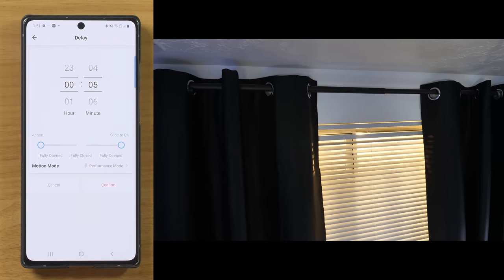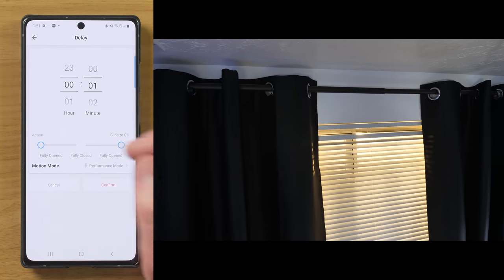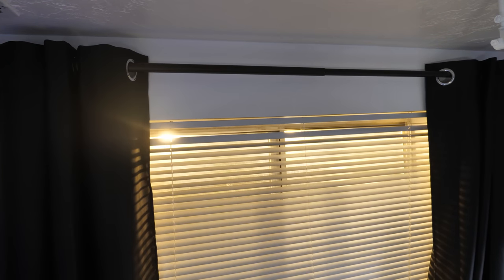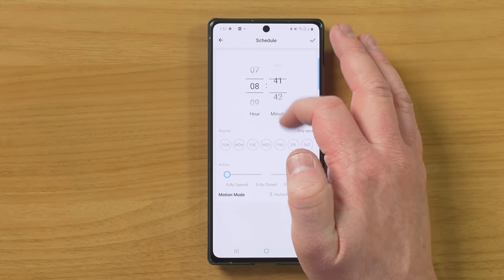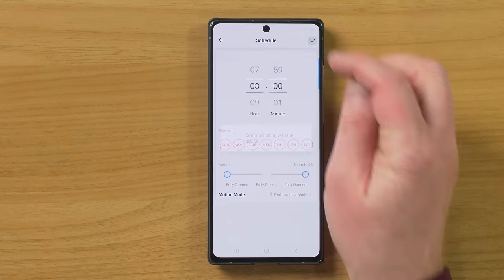Here we have a delay. Let's say we want to have the blinds open or close in one minute - we're able to do that. Then you choose the position. So let's say in one minute we want the blinds to open, select confirm, and it's going to do that delay. You can see a timer, and there it opened after one minute. Next, you have the schedule. For the schedule, let's say we want it to open every day at 8am. Then you can choose what days you want and choose the position. Let's save that.